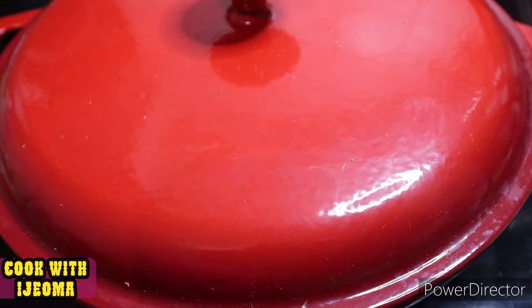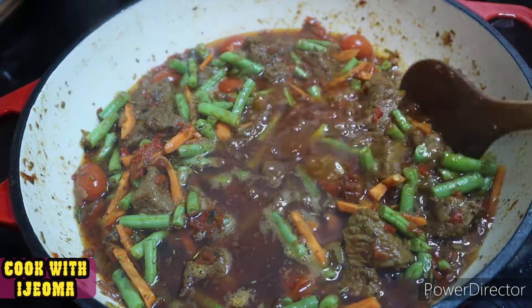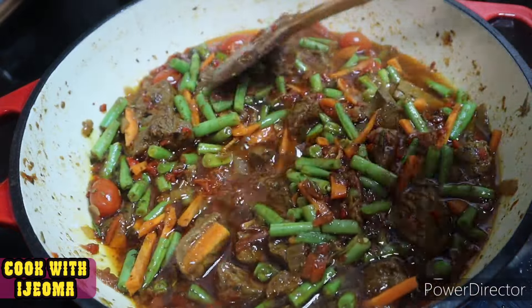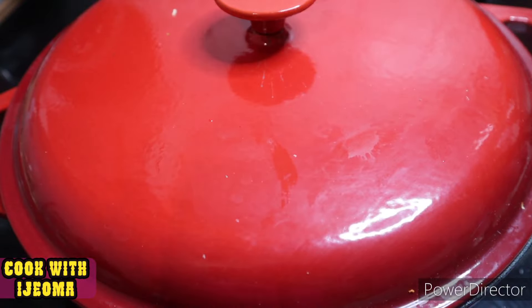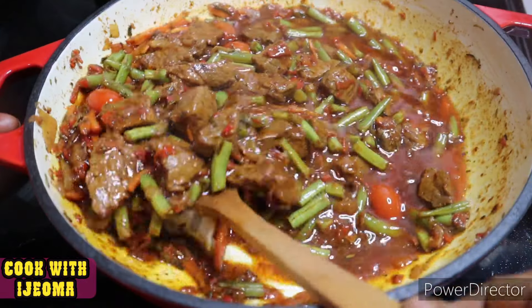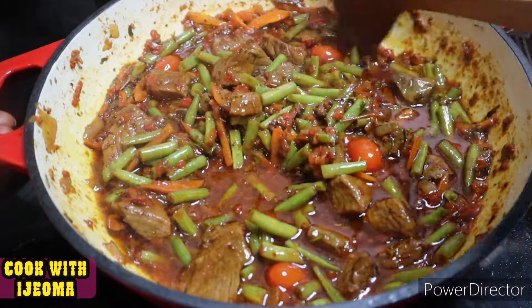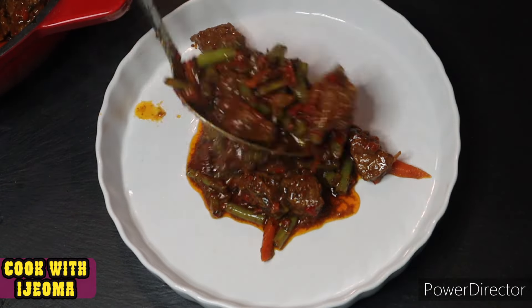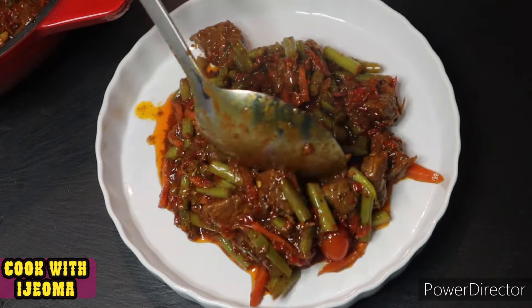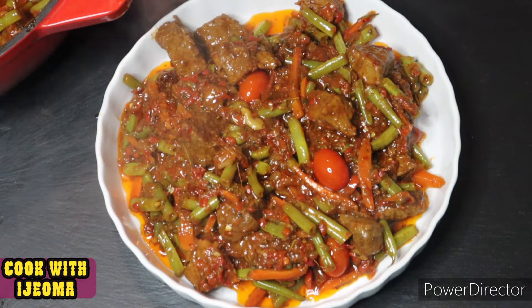I cover it and allow it to cook for about five to seven more minutes, then open and stir. This stew tastes amazing — so good! Now it's ready to dish out. The family is going to enjoy this delicious meal.